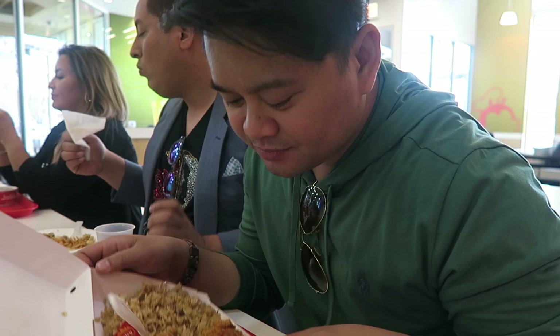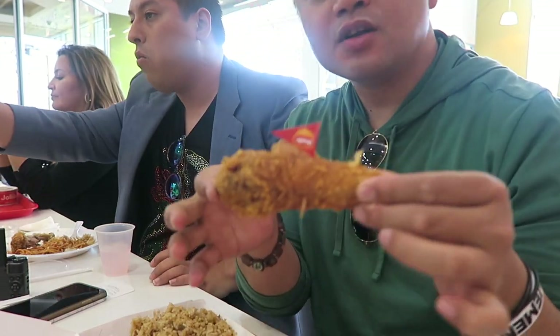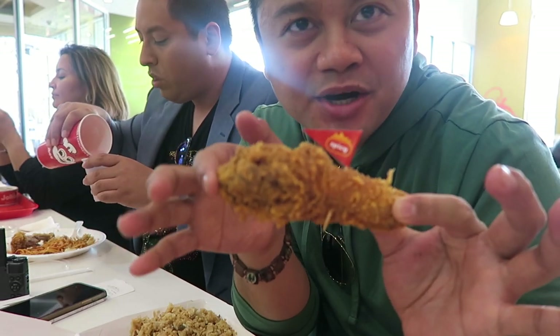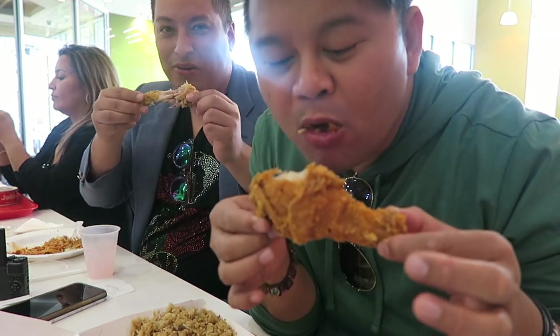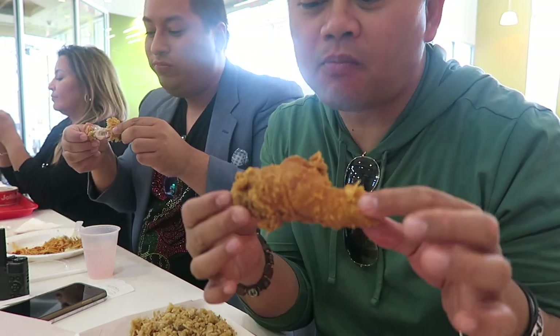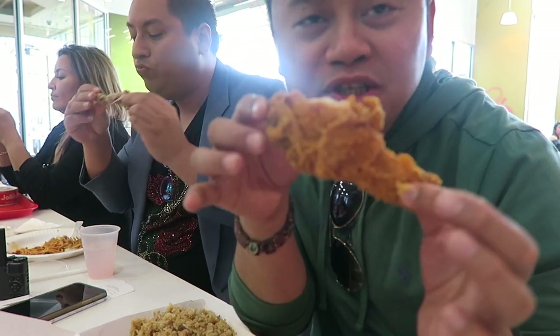I'm not really a fan of anything spicy, but I'm gonna try it out because I didn't try this before and I want to try something new, right?